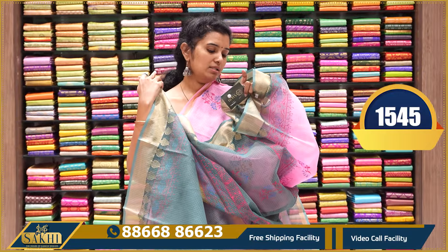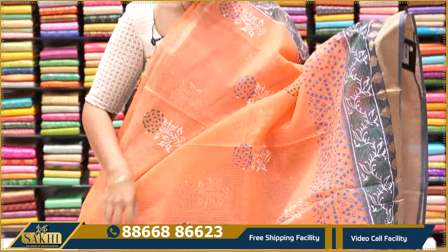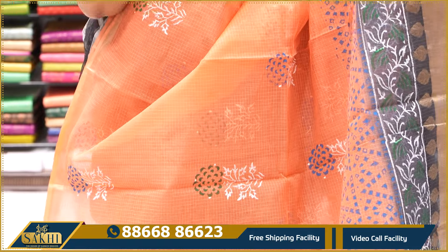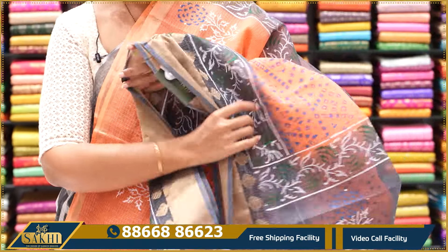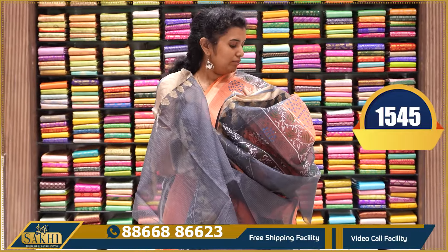Contrast plain blouse along with the borders — $1,545. Peach and grey sari with block printed florals, contrast borders on two sides. Pallu and blouse — $1,545.